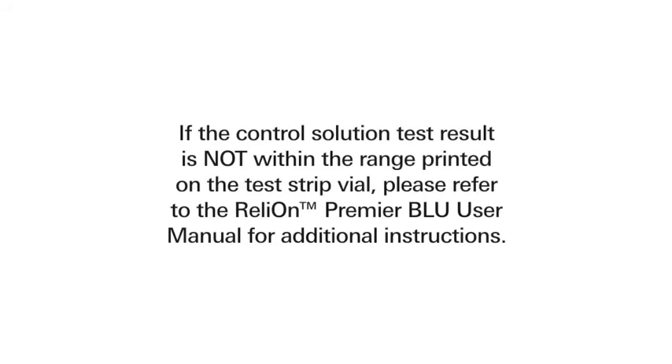If the control solution test result is not within the range printed on the test strip vial, please refer to the RelyOn Premier Blue user manual for additional instructions.